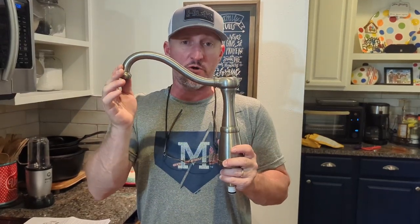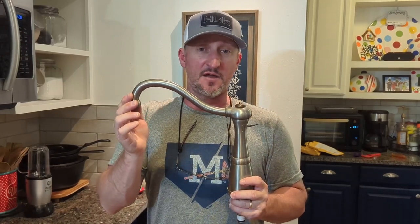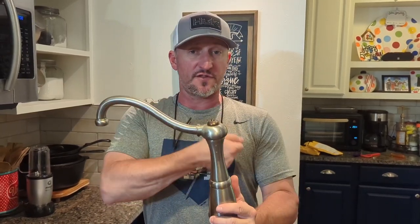This faucet is 15 years old. Price Pfister has a lifetime warranty as long as you own their products, and they will stand behind it. They sent us parts for the faucet handle — that's what went out again. It was leaking, just leaks while you're not using it, gets all over the countertop. This time I could not get it apart; it had rusted together. I soaked it with WD-40 for about six hours and could not get it to come apart to change the cartridge.